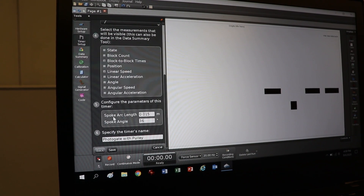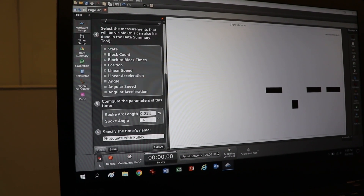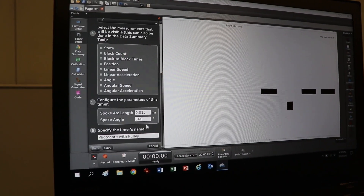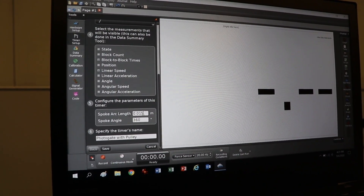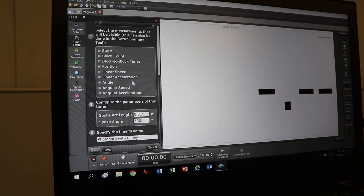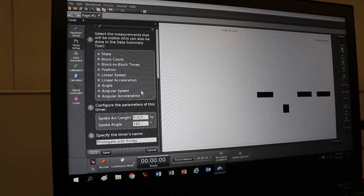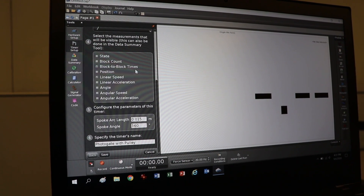There's a field called 'spoke arc length.' If you put the radius in there — note it's in meters — and change the spoke angle to 360 degrees, then you'll get the linear speed directly. If your first experiment is on speed, put your radius in and it'll give you speed. If it's on period, you don't need linear speed — just use block-to-block time to get the period.